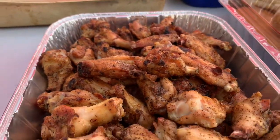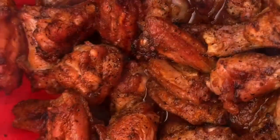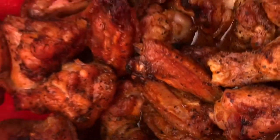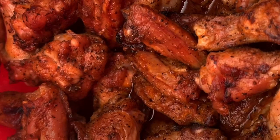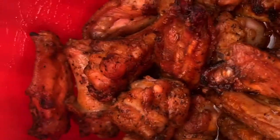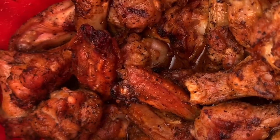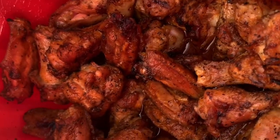Here they are — all crispy and ready to go. So we got some butter and some Louisiana hot sauce, and we just basically mix these together and toss the wings in that sauce. And so here's our buffalo mild wings.